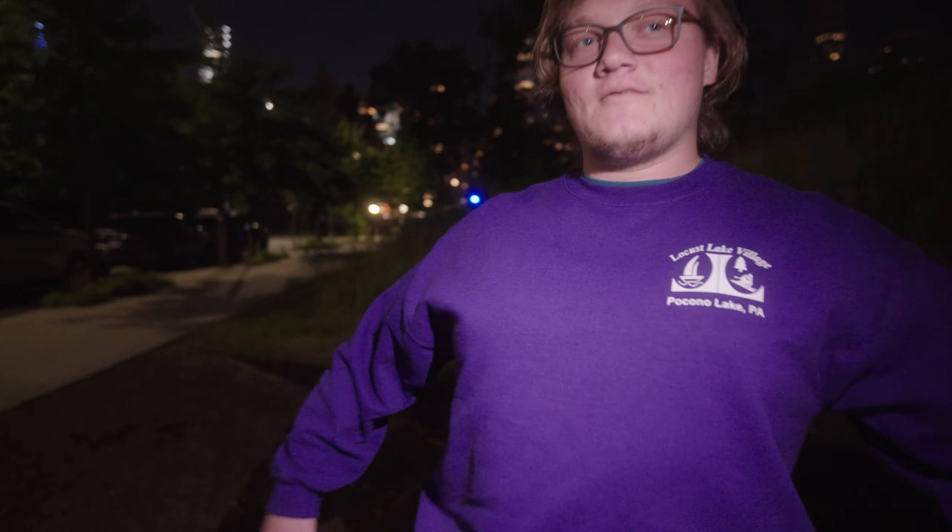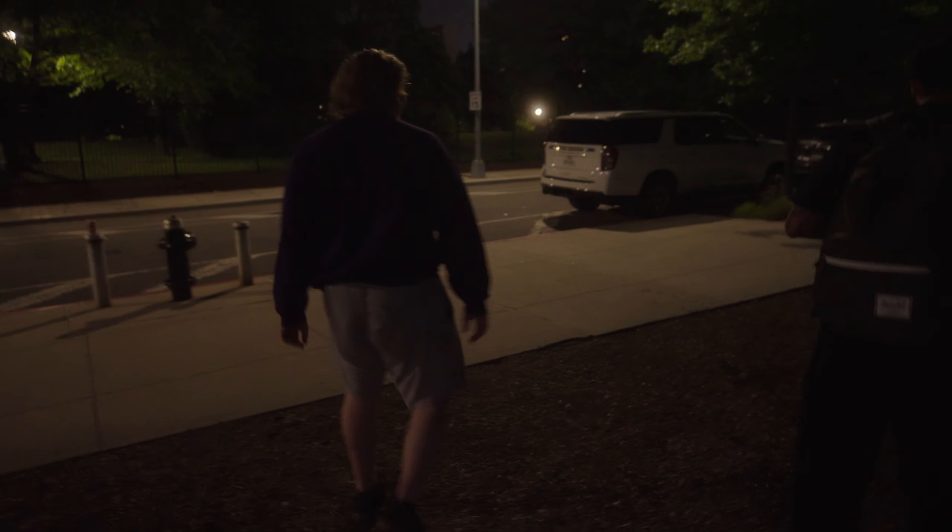Is it harder? Of course it's harder. Is it actually hard? No — it's not hard. I'm going to be walking around like this.